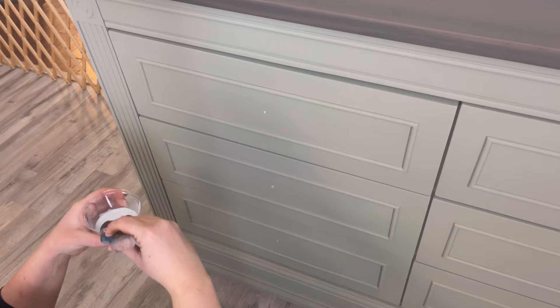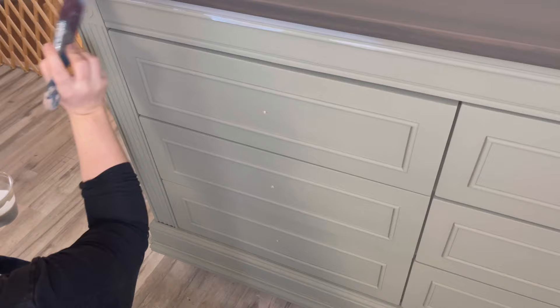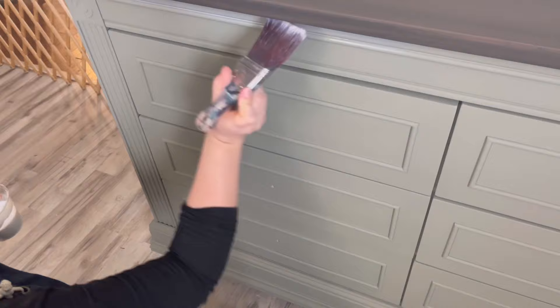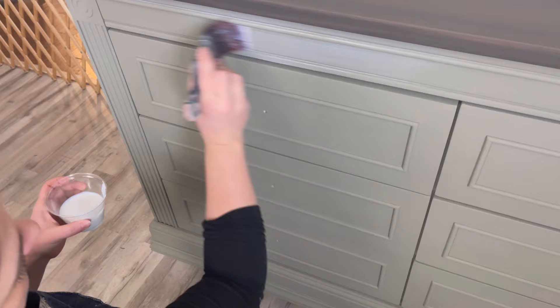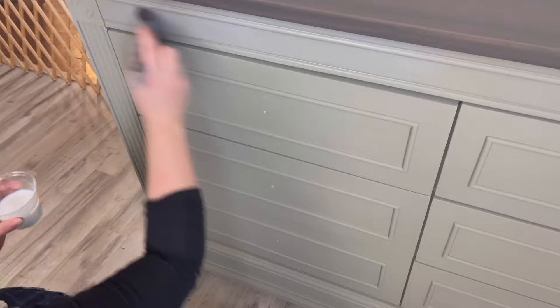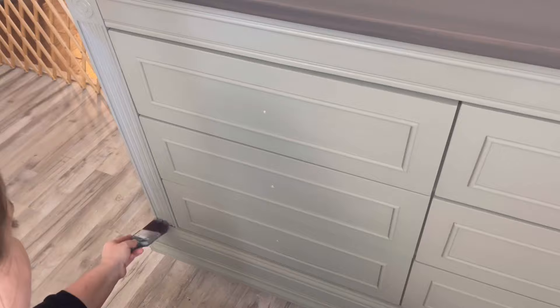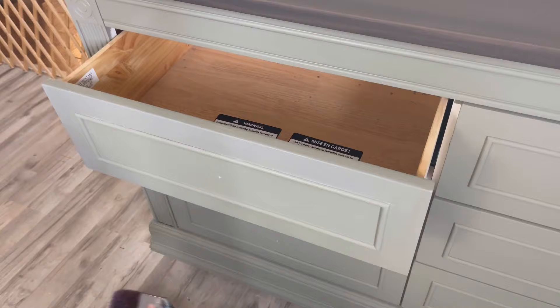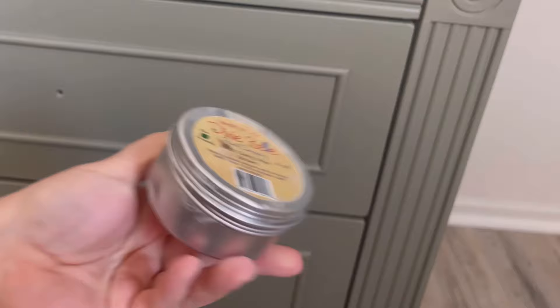We're going to use Dixie Belle's Best Dang Wax in Brown. Since I'm only using it on the details for extra character, I'm sealing this piece first — because once I wipe back any excess brown wax, it's going to come off a lot easier. When applying the sealer, focus on not leaving any drips or globs and smooth it out. Work quickly because if you over-smooth it as it starts to dry, it'll start to pull and you'll get streaks.